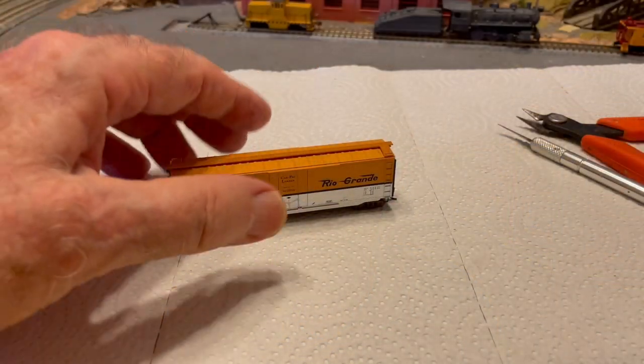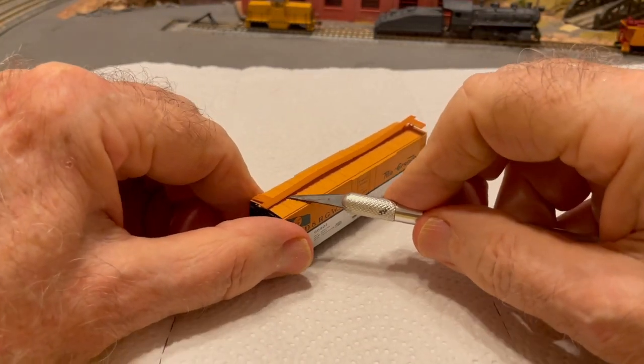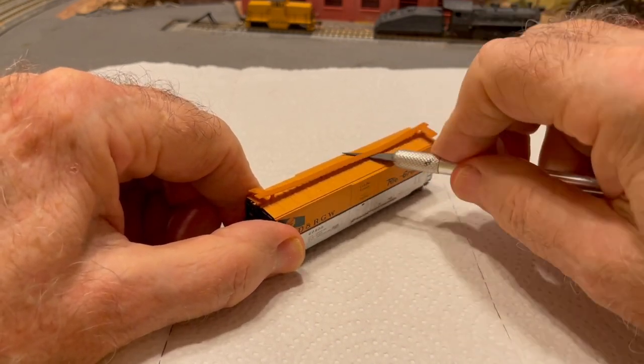Now you know why I am removing the roof walks and why I'm moving the brake wheels down on the ends of the cars. So let me show you how I'm doing it. I'm starting with this boxcar. Using an old exacto knife, I simply pry off the roof walk. They're not glued on.